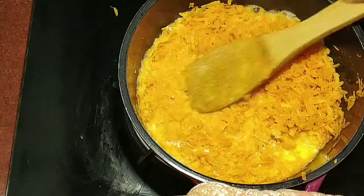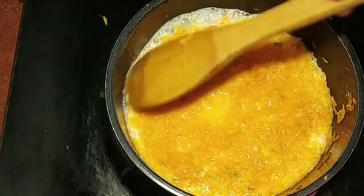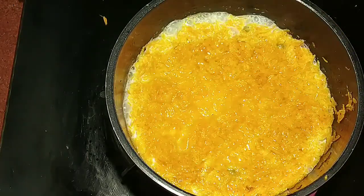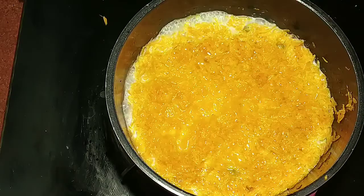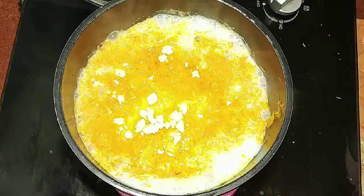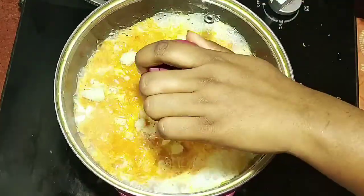I will add 1 cup of milk. This is my measuring cup. I will let it cook for about 5 minutes, then add another cup of milk.